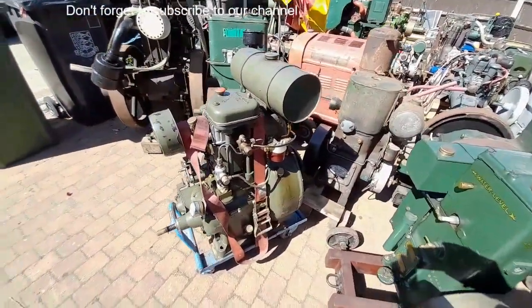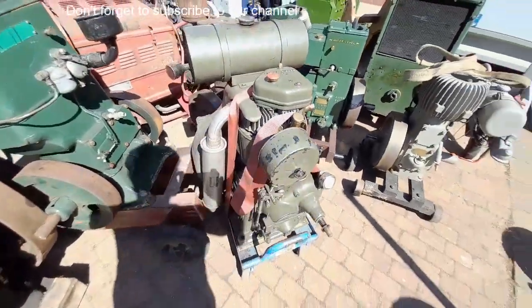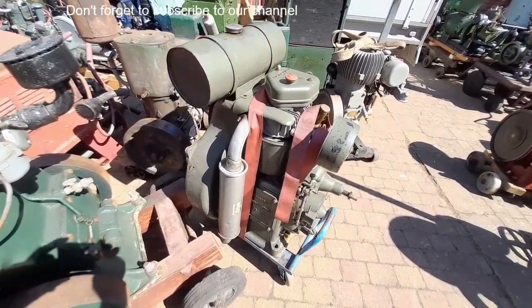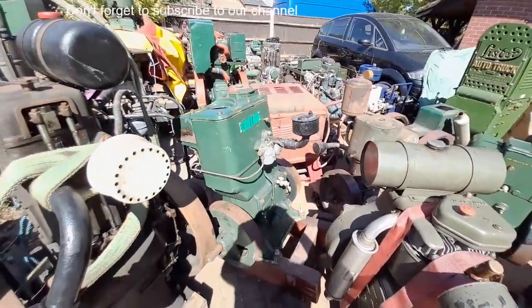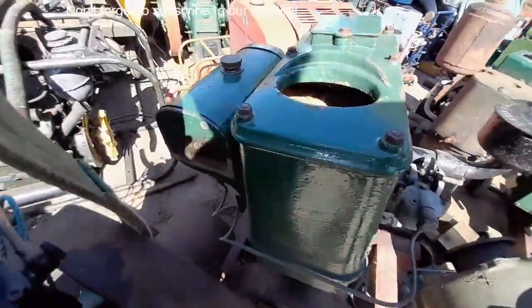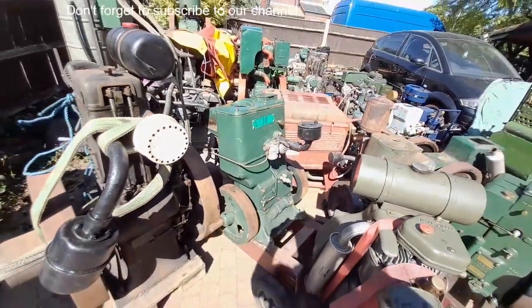Coventry Victor air-cooled diesel — doesn't look like it's done very much at all, once again been majorly silenced. Bamford EG3 was on a trolley until the front axle fell off — didn't really see that down there on the trailer on the way home but it didn't roll off the side, we saved it.